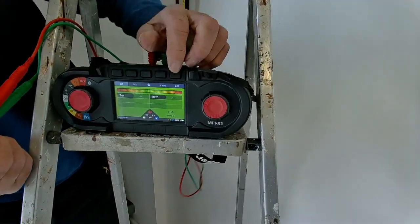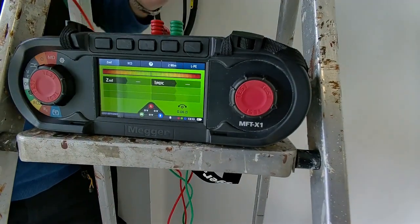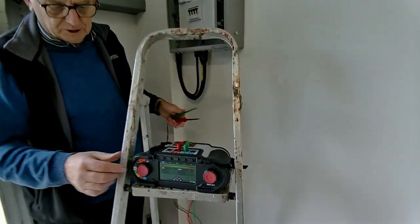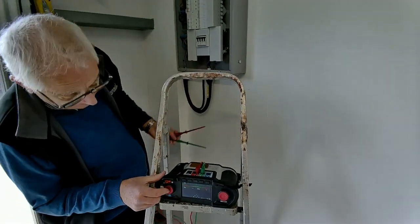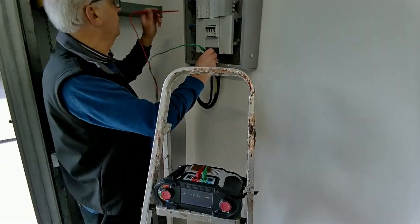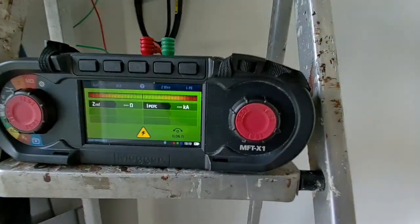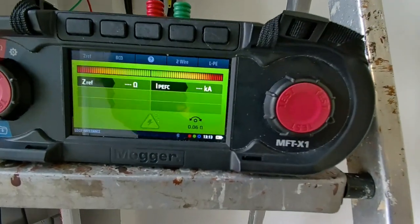Now I need to make sure it's measuring between line and earth and it's got an RCD, so I use my hands-free function. I'll now test between earth and line, and you can see there's a bar at the top — that's our confidence meter.